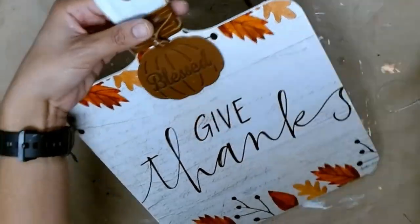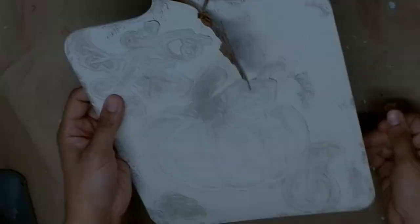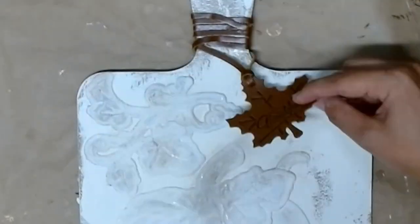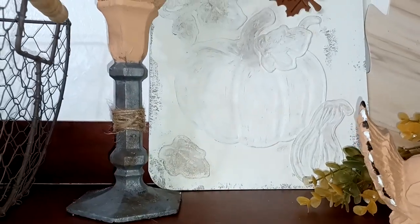I'm cutting off any excess at the edges and keeping it as neat as possible so that it does have that high-end look. I love the texture that this leather adds. For the leaf, I ended up curving it so that it kind of gives a 3D fall effect. Here it is — I think it's so cute. It's going to look so good with my other farmhouse decor.